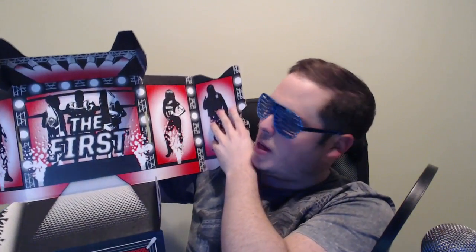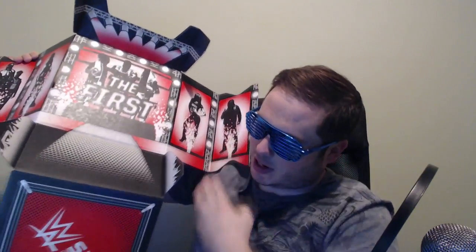As with every loot crate, you can actually make the box into your own little entrance ramp thing. It shows all the images of people on this Slam Crate, then you have the entrance ramp and the ring - that's really, really cool. A nice touch. And then you can use your own figures with it too. I'll be keeping this as a nice little memorabilia of opening my first crate.